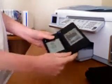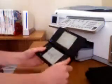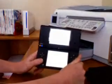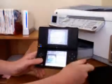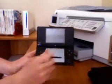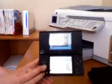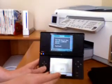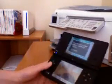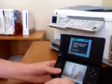Then you go to the camera. I'm going to stop this. There we go, and then you go to the camera. Then you go to the SD card. Oh, and I'm already on there. Then you go to the camera.